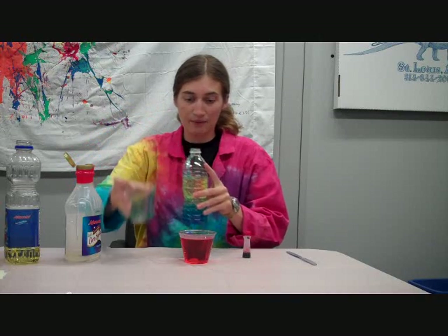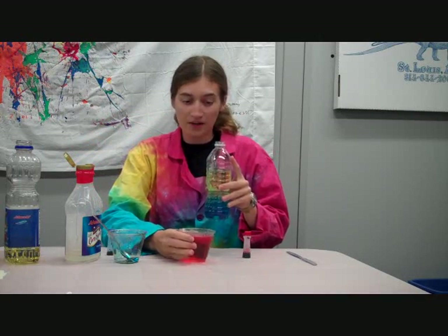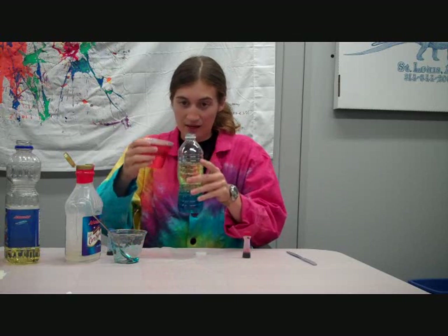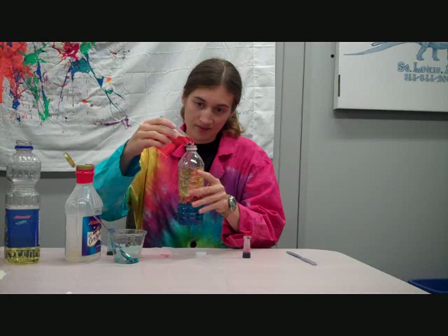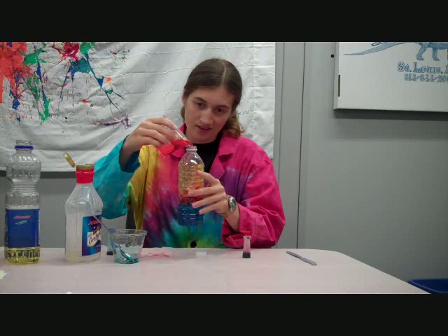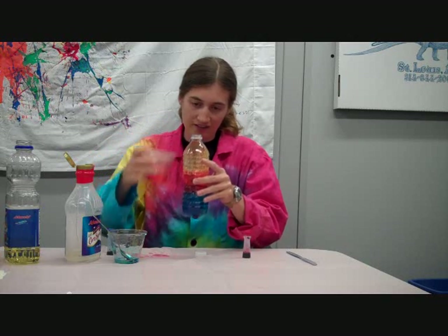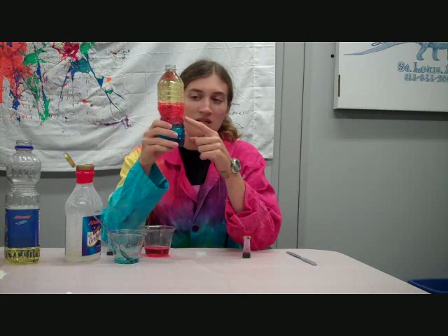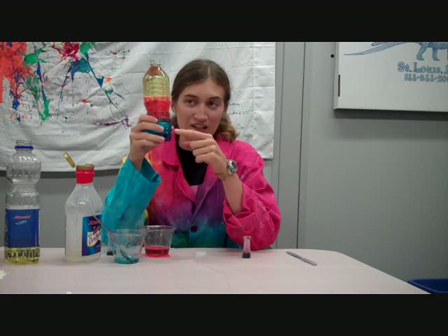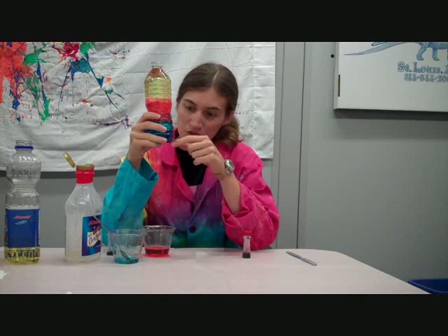And then last, I'm going to add the water. Now we can figure out how dense the water is based on where it ends up in these layers. We can see that the red ended up in the middle, which means that it's less dense than the corn syrup, but more dense than the vegetable oil. So it's an in-between.